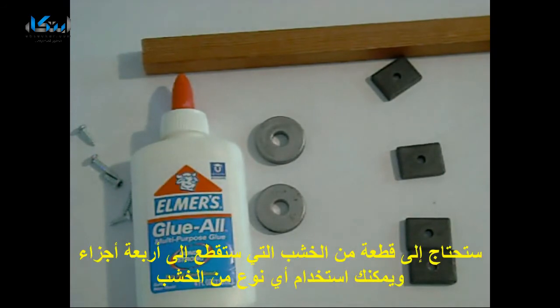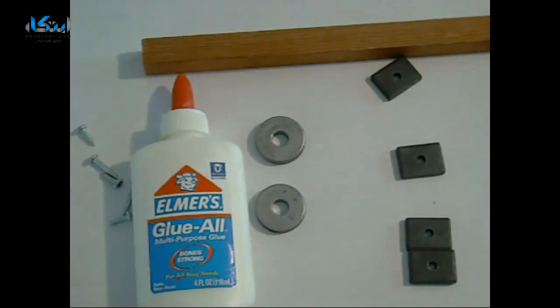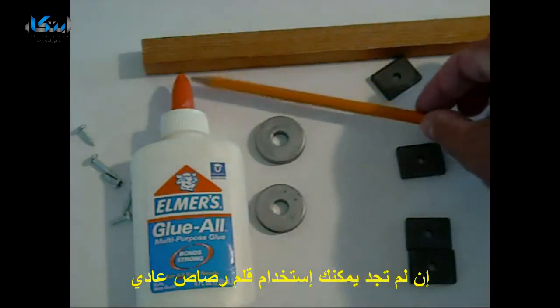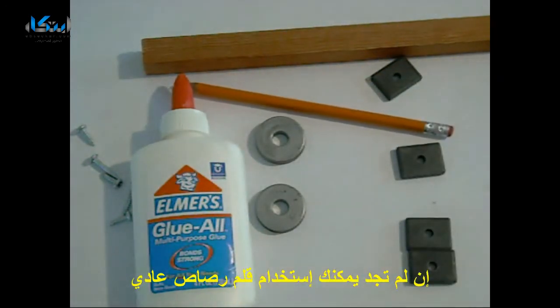You need a long piece of wood that you can cut up into four pieces. The type of wood is unimportant, whatever is convenient. You need some screws, some Elmer's glue, two round magnets with holes in them, and four square magnets with holes in them. I found mine at Radio Shack. You also want a dowel that's just small enough to go through the circular magnets. If you can't find one, a number two pencil works quite nicely.